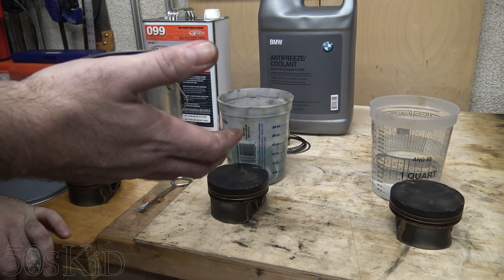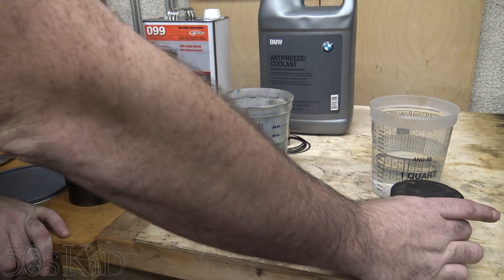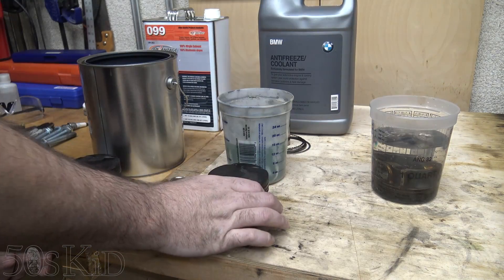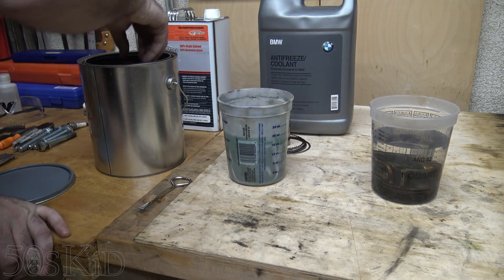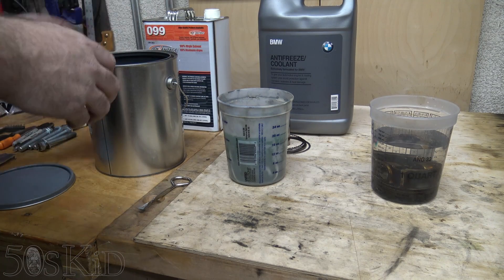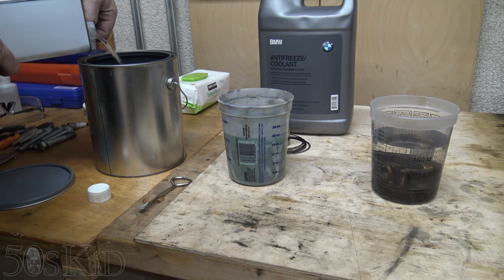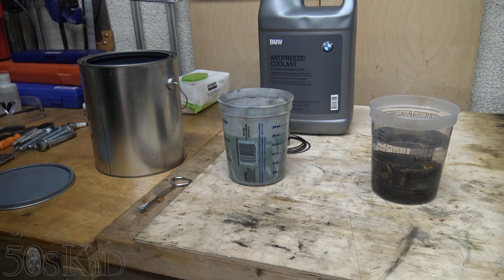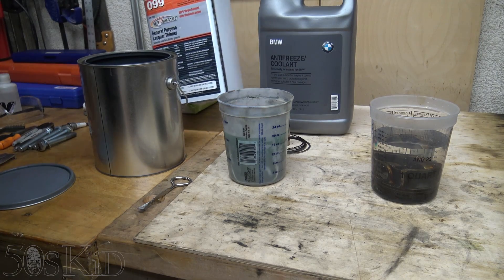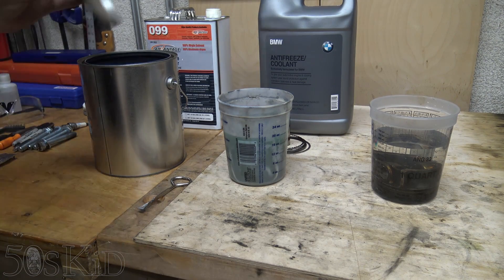I just want to see how well these things perform in comparison. We're going to soak these pistons — water there, coolant right there, and in here we'll go for the lacquer thinner. Looks like I have just enough to cover the piston — let's add just a touch more. I think I will let these soak. Let's do an hour, then we'll come back and investigate how well each solvent has done.